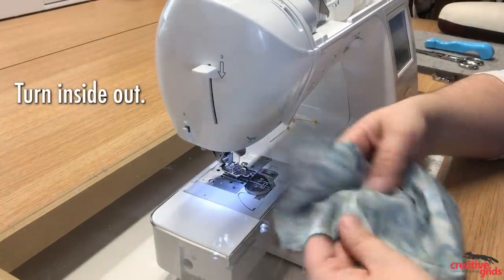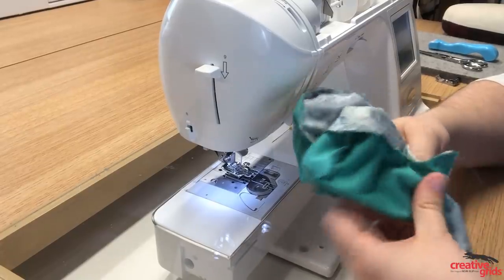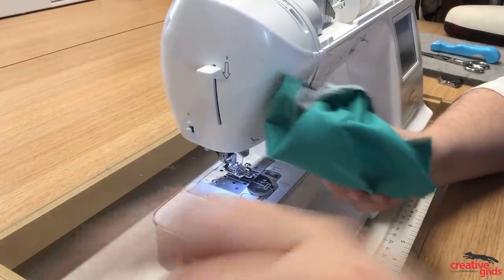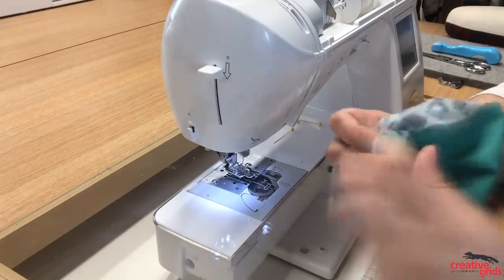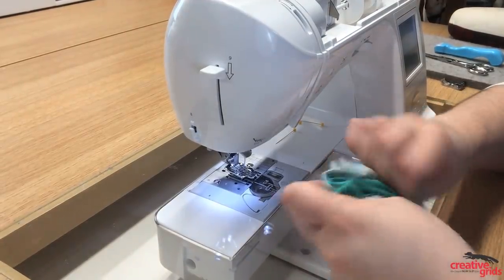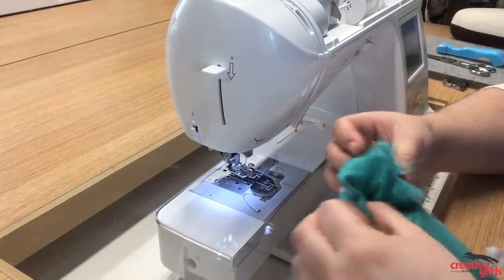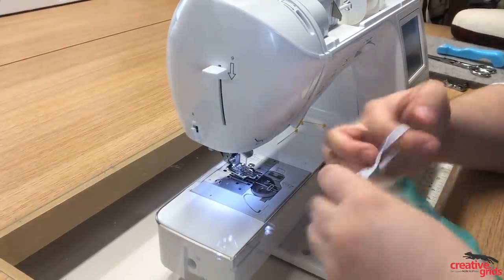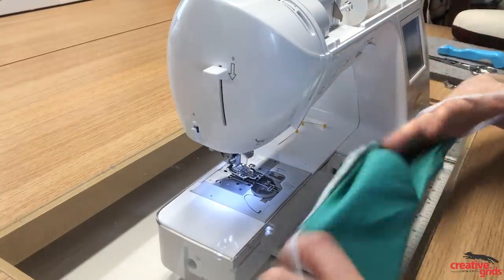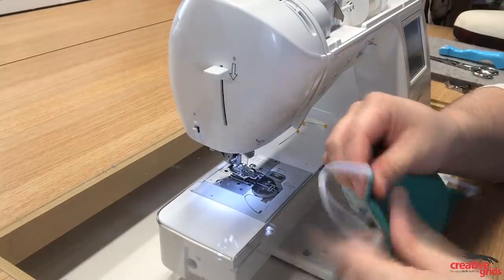Now we're going to go ahead and turn the mask. You can just use your fingers or a turning tool if you want — it'll come out really nice. Give the elastic a little tug to get those corners out.